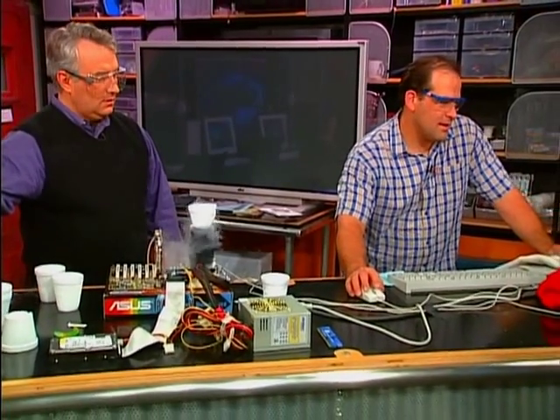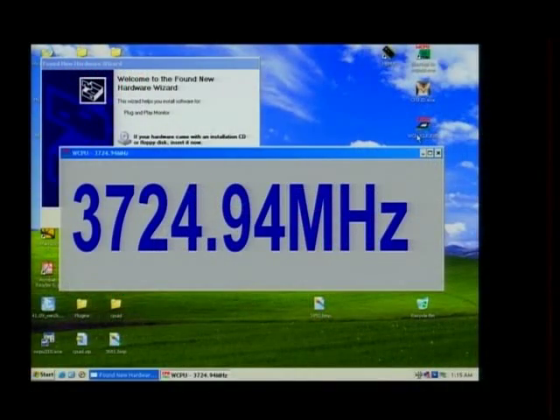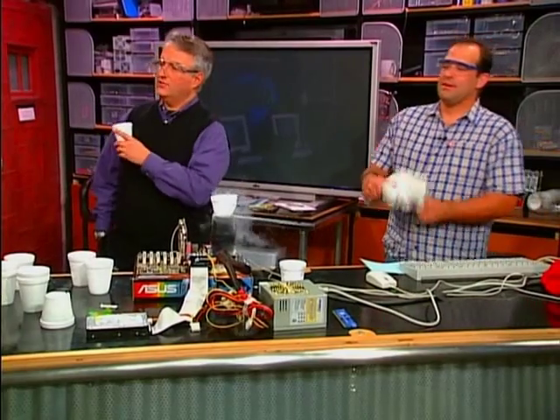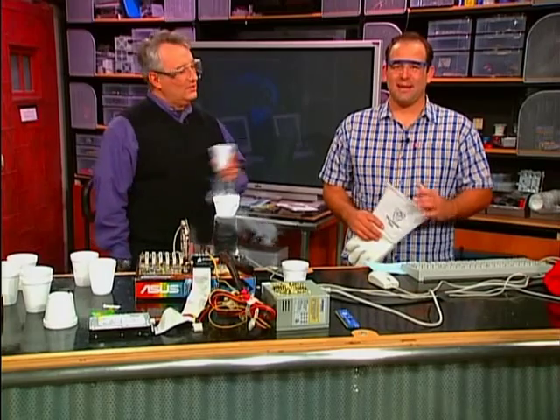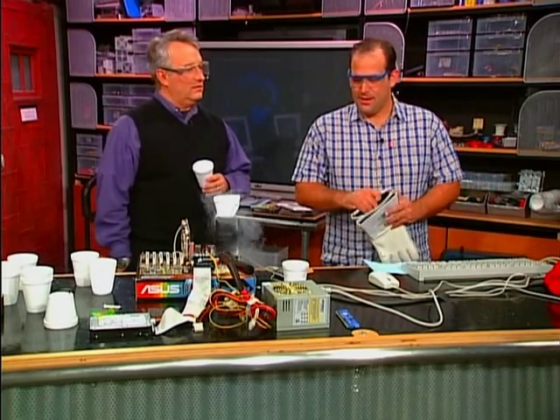CPU clock — 3724. Yes! 3.72 gigahertz! We're going to keep playing around with this in the background and see what we can get it up to. Yoshi did 3.79 gigahertz earlier today — we'll see how high we can get it. 3975 is possible, but it's not stable. For more information on overclocking with the element with an atomic mass of 14.007, go to screensavers.com. I think stability is a little overrated.